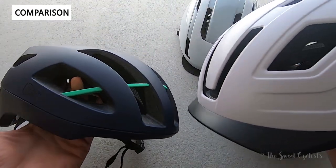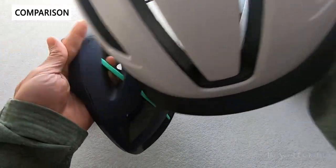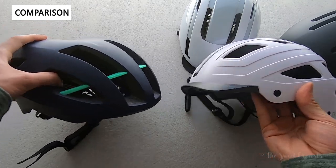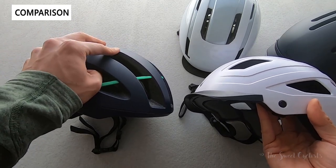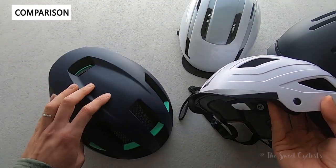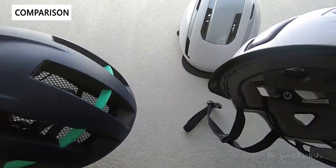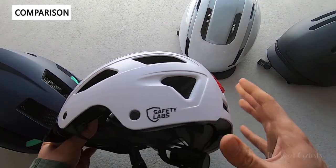For comparison, here's the Safety Labs EROS, their road cycling helmet. Side by side, it's a lot more aggressive — flatter top, lower profile, designed to be sleeker with more ventilation for road cycling and a lighter design. It uses in-mold construction where the foam is actually molded to the external shell, making it much lighter than the Ebon and a little more expensive, which reflects that. But as a commuter, you want the visor, the dome-like style, and the tail light, so the Ebon makes more sense for that use case.